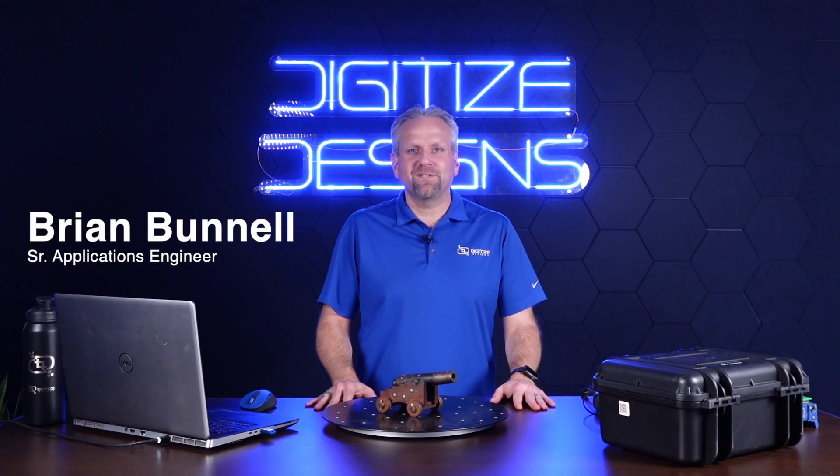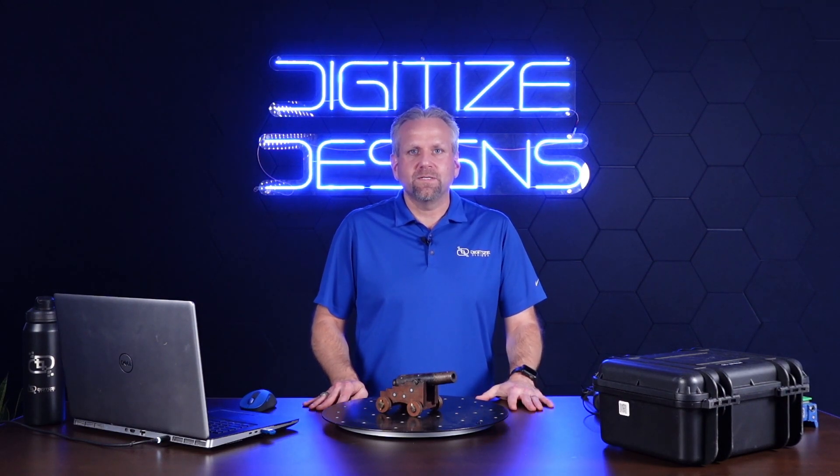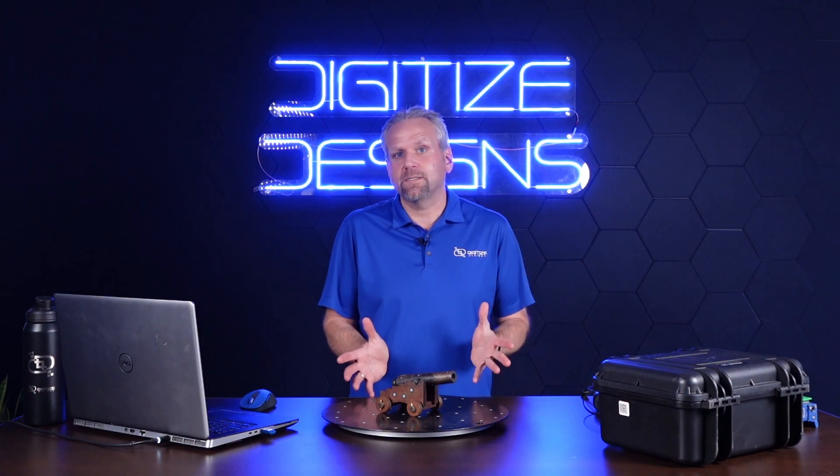Hi, I'm Brian Bunnell. I'm an applications engineer with Digitized Designs. Today I'm going to be showing you the SimScan, which is one of the smallest handheld metrology-grade scanners in the world.